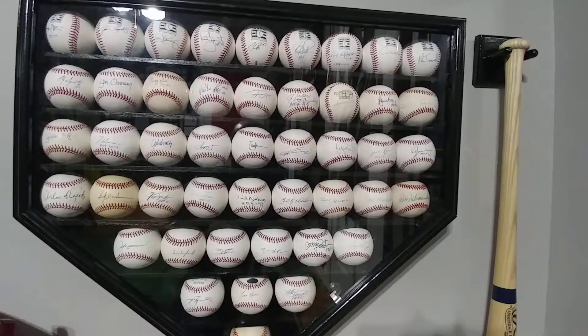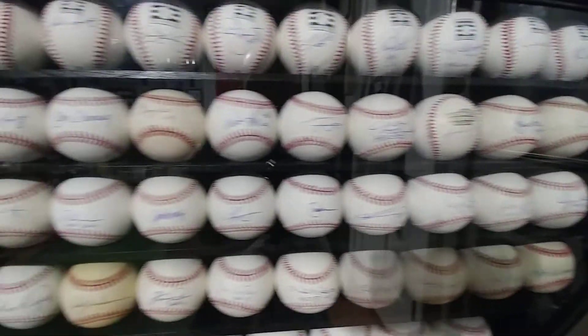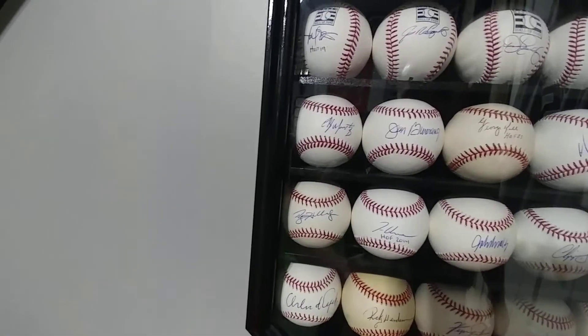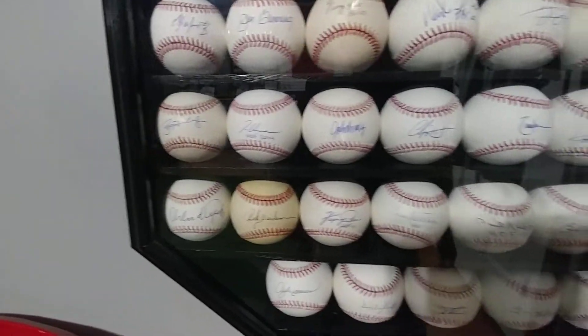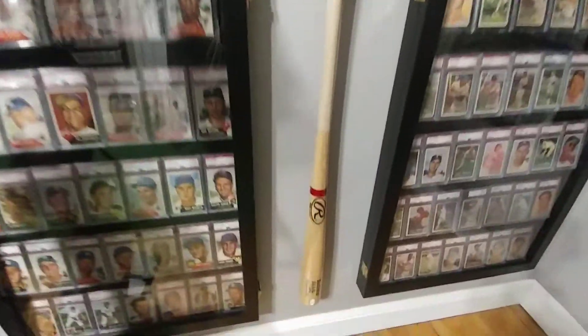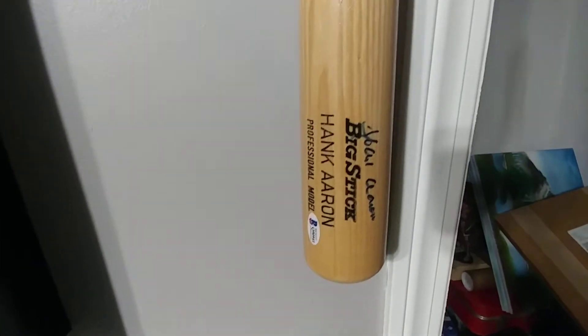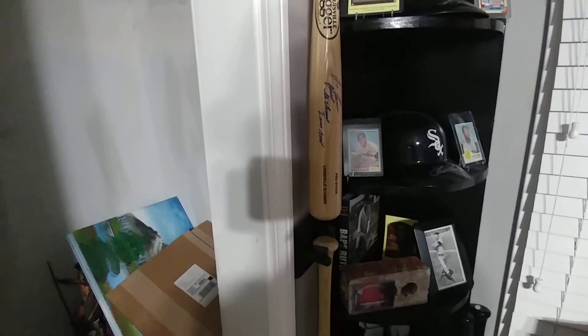Hello everybody, John Reina is back with a 2019 year in review. I'm a little late to the ball game, but I had some things going on here in the room, as you can currently see on the wall. We've switched some things up. We've added a new jumbo 50-ball display case, added a few bats here on the side, and made things look a little more presentable. I'm kind of pumped to share a little bit about that with you.